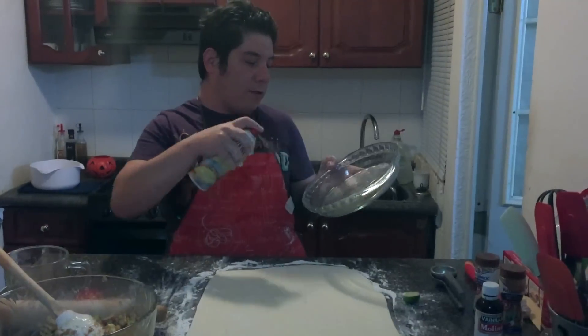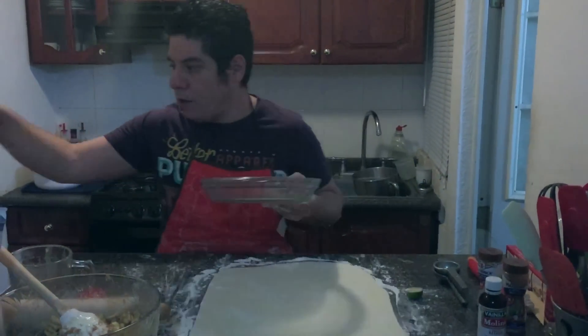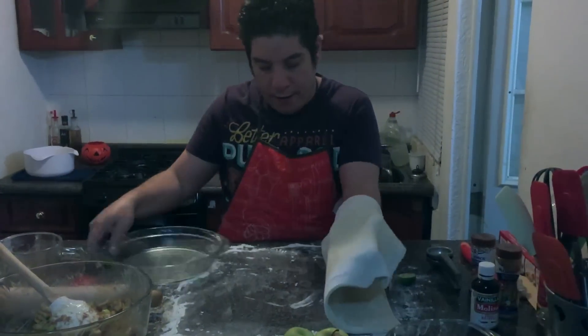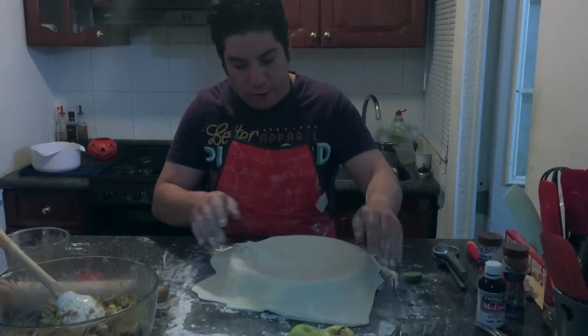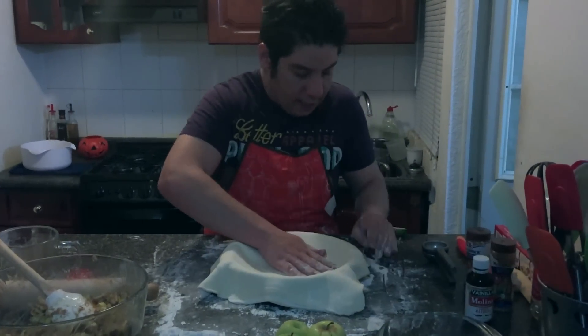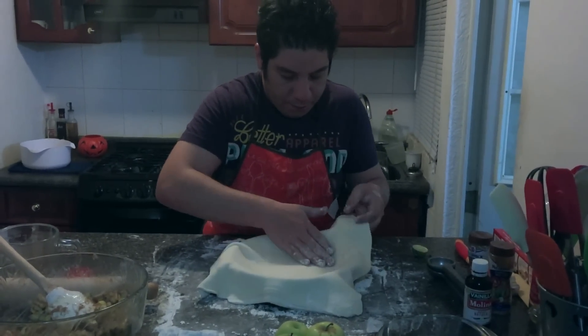We spray the mold with a little cooking spray — butter or oil flavored, whichever you prefer. We're going to arrange our dough in the mold carefully without tearing it.